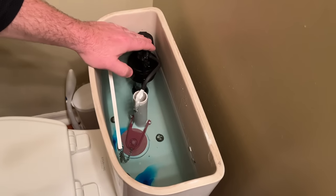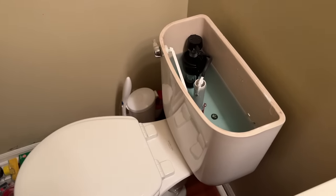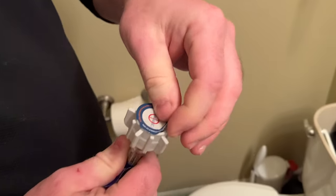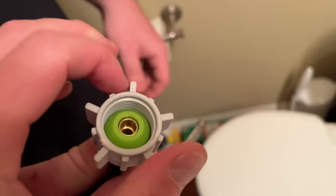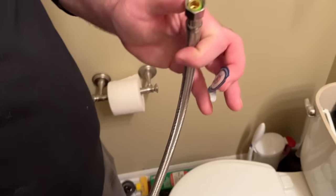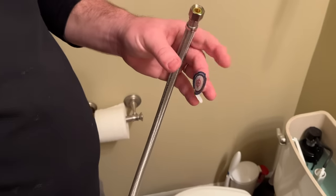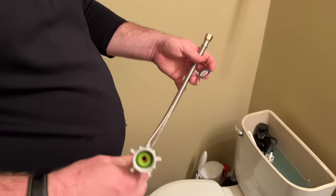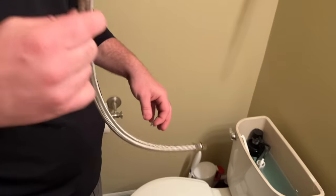When we replace our fill valves, typically we'll replace the supply line along with it, because the rubber seals on these get compromised when you mess with them. This brand new supply line has a rubber seal that marries to the fill valve from the underside of the toilet, and one over here that marries to the emergency shutoff. When you take them off, you've compromised that seal. Best practice is to replace that hose every time you do any work where you're separating this connection.